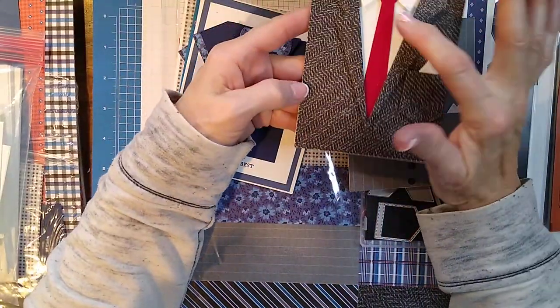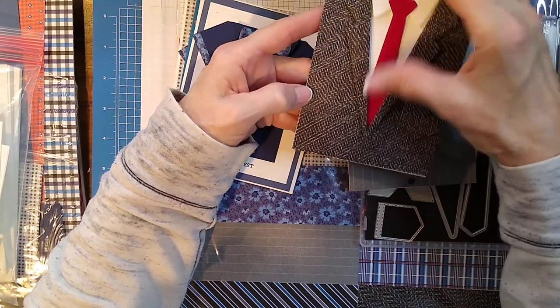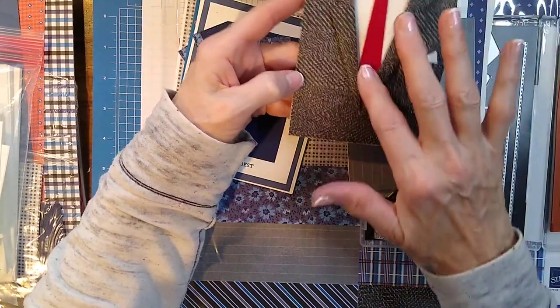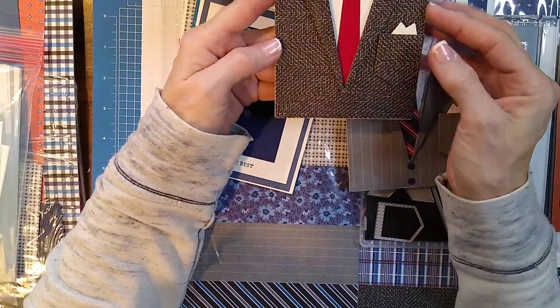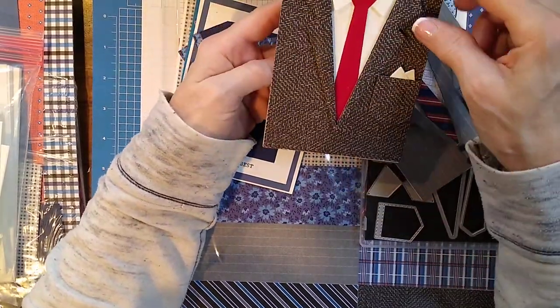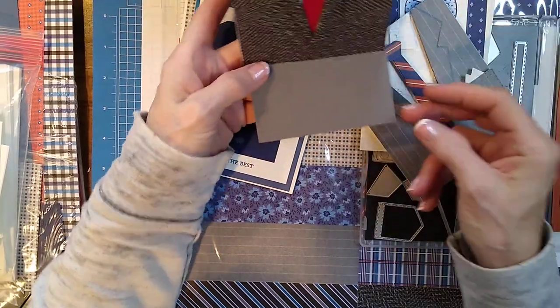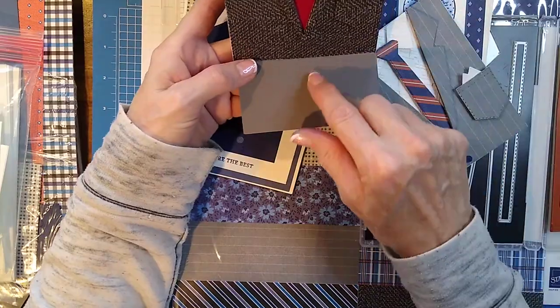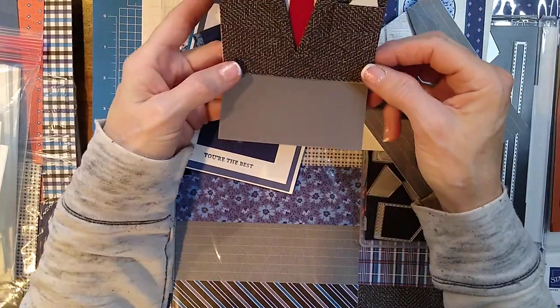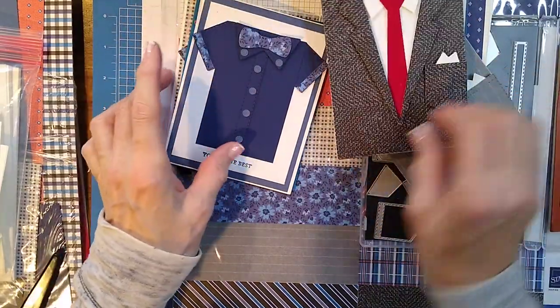This is my favorite one. If you don't have this paper yet — that paper is so sweet. It's the velvet, red velvet, and you just want to keep touching it. What I did is I did it as an easel card, and it'll stand up. And then, of course, I'll have to put something on the inside.